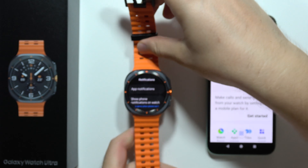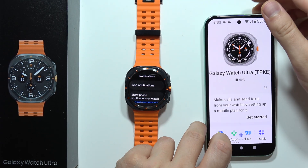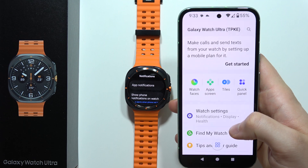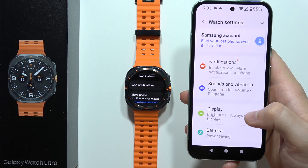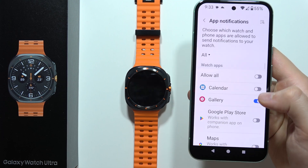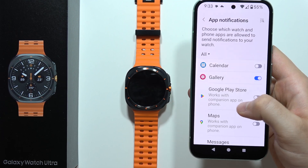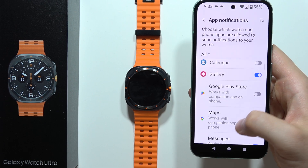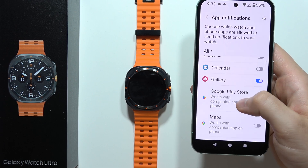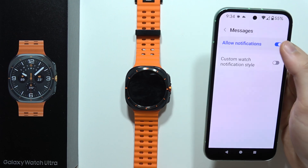Next, when you have all of these functions disabled, I recommend you open the Galaxy Wearable application on your phone, go into the watch settings and open notifications. Go into the app notifications and be sure that you enable notifications from the specific app you need.